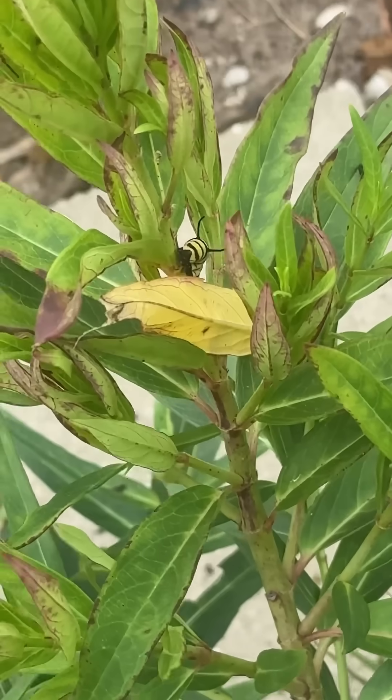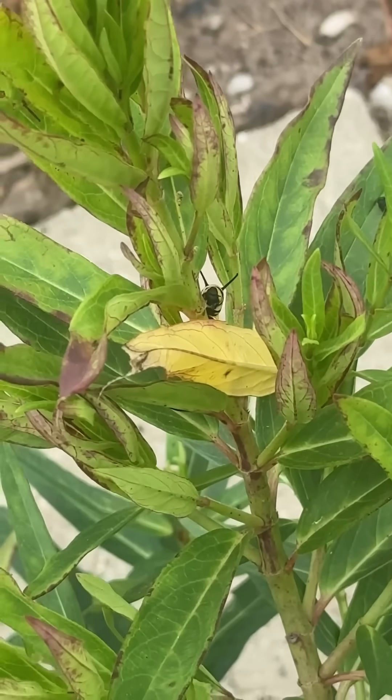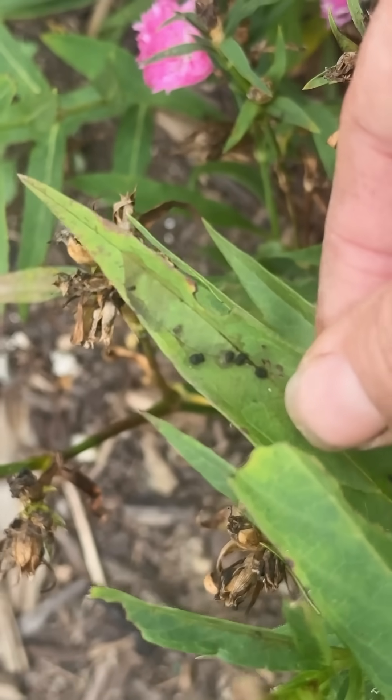I'm out working in my pollinator garden today and I just found something that makes me so happy. I've got monarch caterpillars on my milkweed. There's one there, another one here, and I'm seeing signs of more.